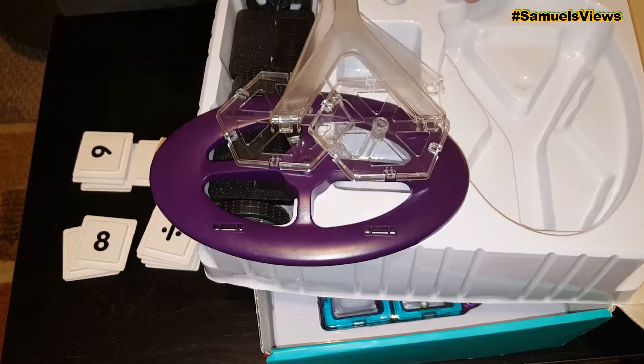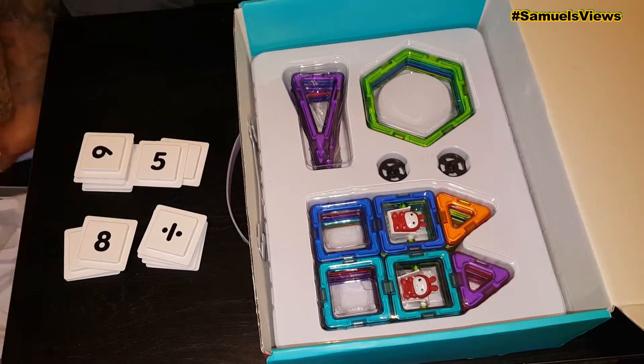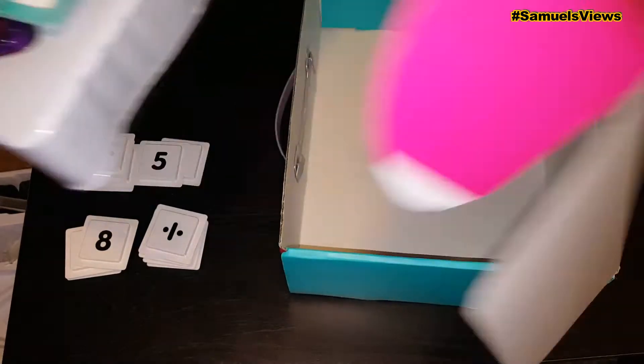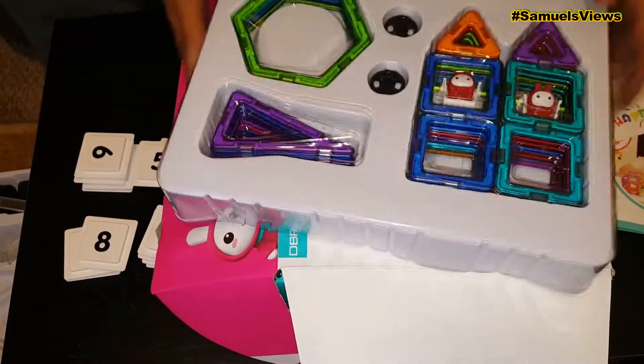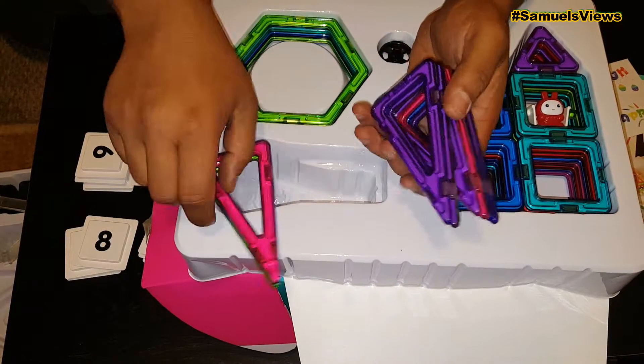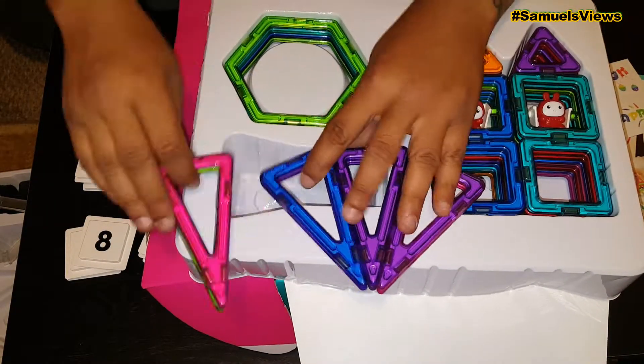I built a car, just a couple little things. When you pull this bottom up, here are the instructions — there's something down there, another sticker. Inside here we're going to have all the triangles, the different squares, and the different little characters in there.